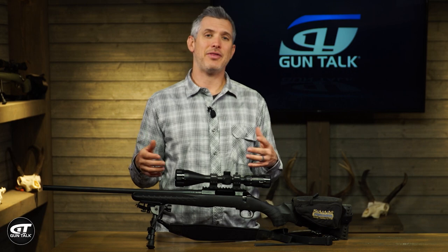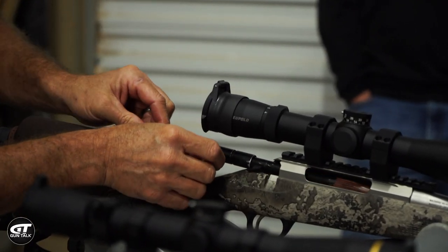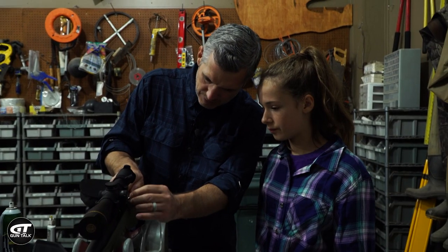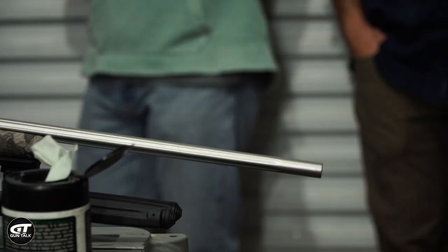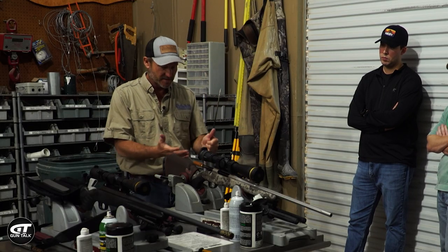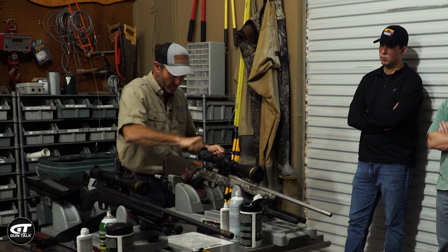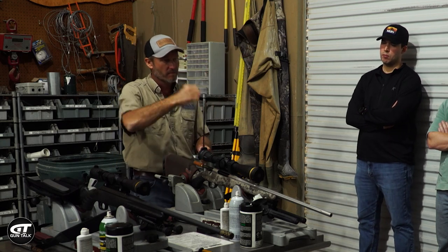Cleaning the rifle is actually pretty easy — I think people sometimes overthink it. It's nice to have a bore guide if possible. A bore guide helps direct the rod directly through the chamber and through the rifle so you don't accidentally nick or scratch the chamber, which could potentially affect your accuracy. First, you're gonna run a patch through the rifling. Think of it like cleaning a piece of metal covered in grease — you scrape the heavy stuff off first, then spray cleaner and scrub with a brush. That's essentially what we just did — I pushed most of the debris out of the way and now I'm ready to apply the brush with cleaner.